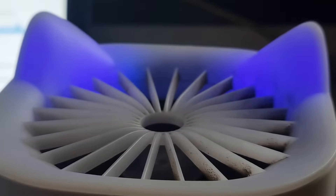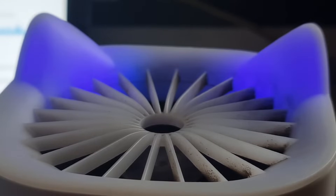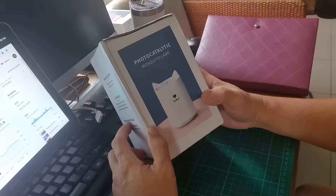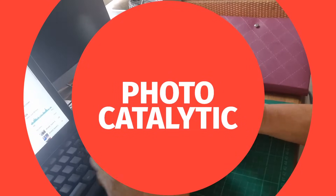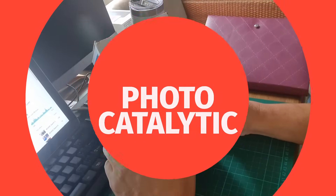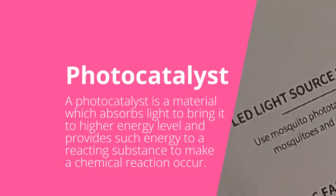According to the manufacturer, there are three ways this device will kill mosquitoes. First, it uses two LEDs on the sides of the device which emit UV or ultraviolet light. The term 'photocatalytic' comes from 'photo' meaning light, and 'catalyst' — in Filipino, a catalyst is something that causes or triggers an event. So it uses light as a catalyst.